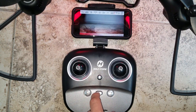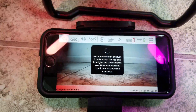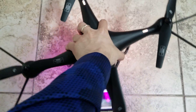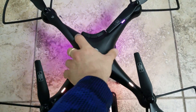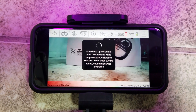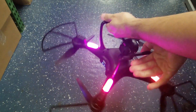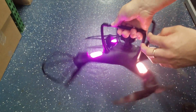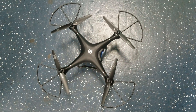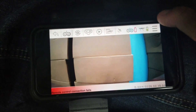Turn on the controller and follow the on-screen instructions. The app says to pick up the aircraft and turn it horizontally — the red and blue lights are always on the rear. Rotate it counter-clockwise, then clockwise. After that, nose the drone heads-up horizontal. Once the front red and white lamp signals calibration success, rotate counter-clockwise again. Flip the drone and rotate it clockwise until the lights are solid, then flip it back and place it on the floor.